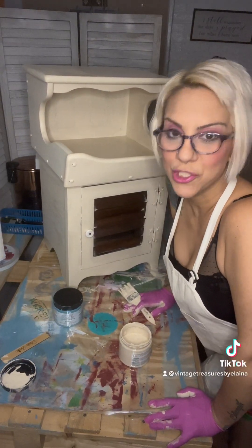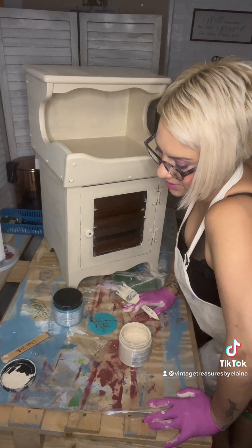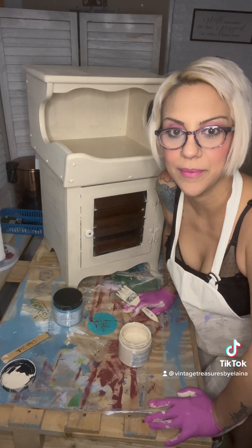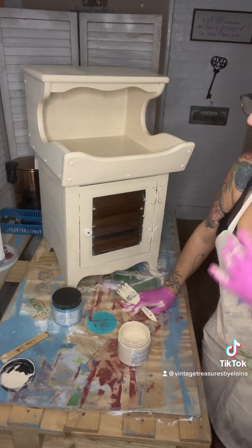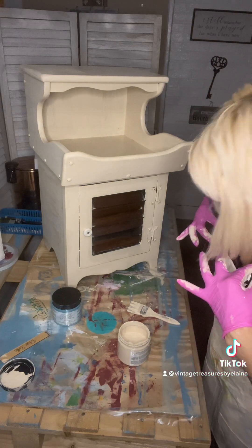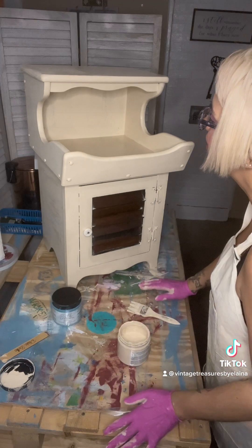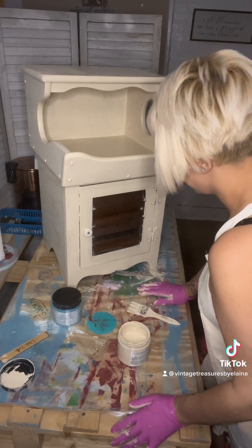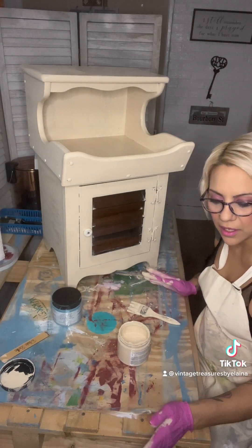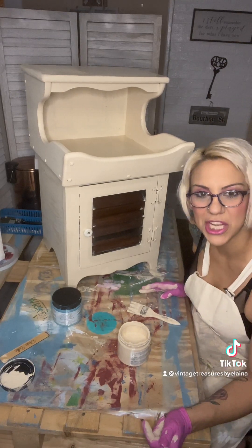Hello from Vintage Treasures by Elena Rose, and welcome! I am here today with my next project for the new year — happy new year, by the way. We are doing a little bit of a mess right now. I am redoing an old-fashioned end table kind of piece.